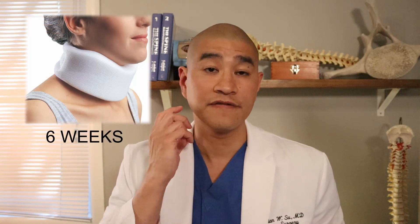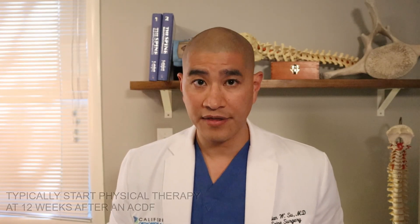Postoperatively, I require patients who had a single-level surgery to wear a soft cervical foam collar for six weeks, and for two- or three-level surgery, a hard plastic cervical collar for 12 weeks. I typically start physical therapy at around the 12-week mark regardless of the number of levels fused, and at four months I let patients go back to the gym. I don't let patients do impact or high-level activities for at least six months, and sometimes we get a CT scan to confirm fusion before allowing extreme sports.